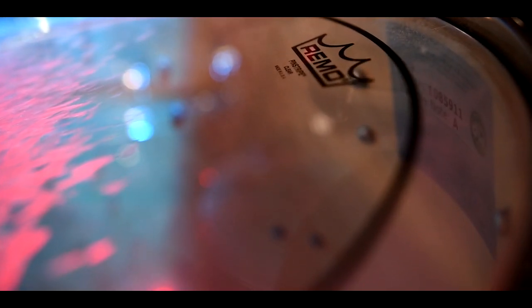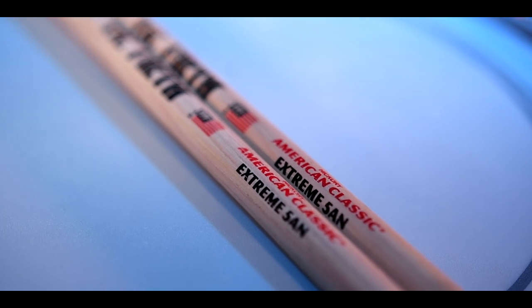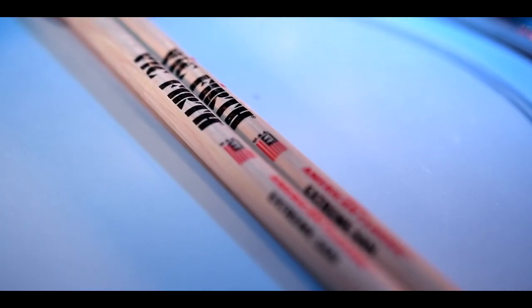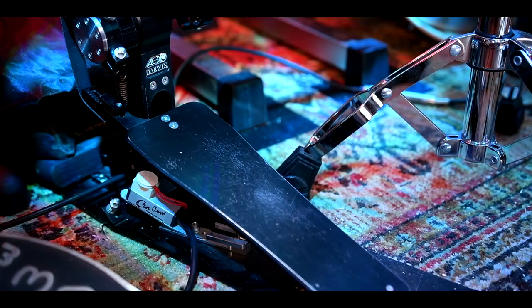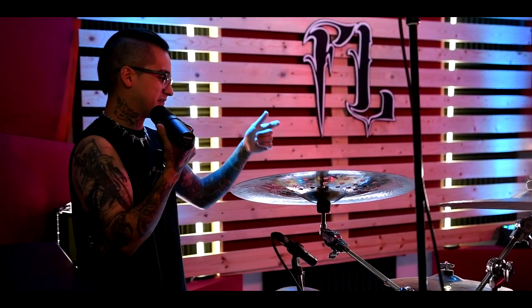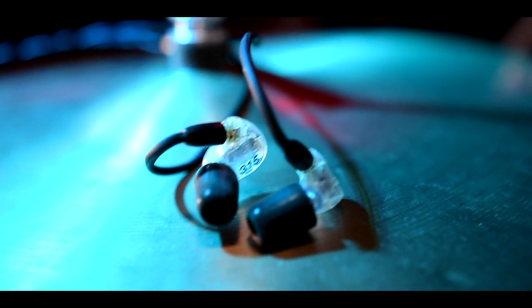Remo heads all around — Pinstripes on it right now, gearing up to swap them out with some clear Emperors. Vic Firth X5AN sticks: I love the nylon tips and they've always been super durable — both weight and pitch balanced, which I love. If I'm recording something heavier I'll switch to the X5Bs, which are just a little heavier. My trigger system and in-ear system is down on the floor — a Roland TM2 running off triggers on the pedals, a little mixer that receives the send from the studio board, and an output running to my Shure SE215s for monitoring my kicks and listening to stuff.